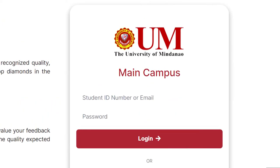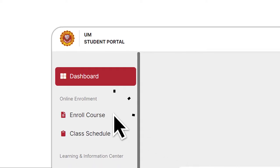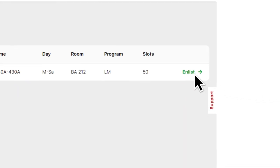Step 2: Using your UM student email, please log in to the UM student portal through the link shown on the screen. Step 3: Under the Online Enrollment tab, please click on Enroll Course.